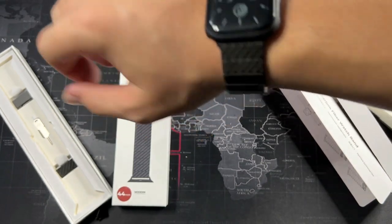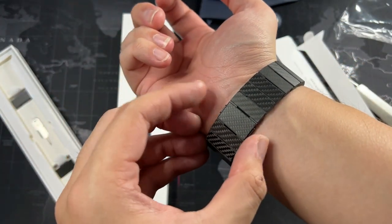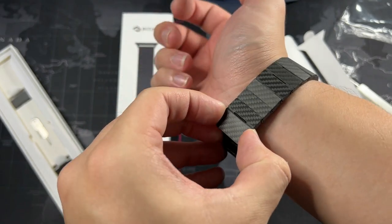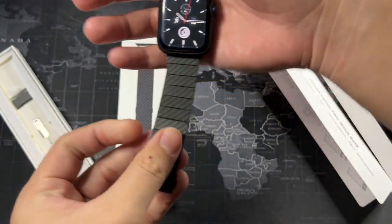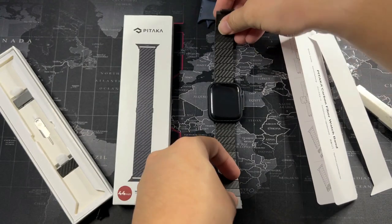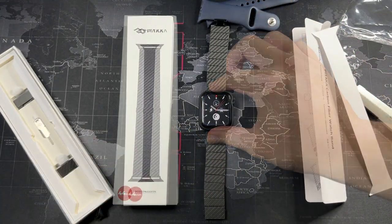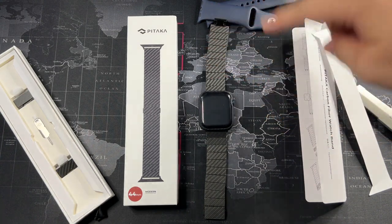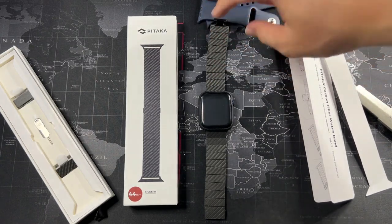It really feels good in the hand. To remove it, all you need to do is just press right here and the watch band should come right off. This is really, really nice. I had my expectations pretty high and this really fulfilled them — normally when I put my expectations too high, products tend to disappoint in one way or another, but this — this is the money right here.